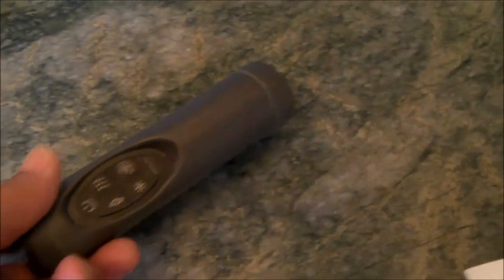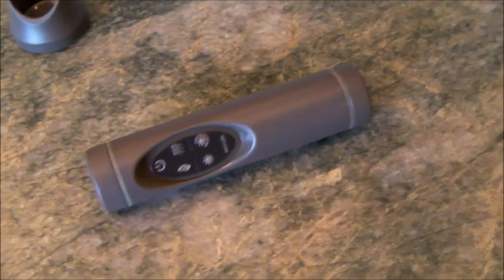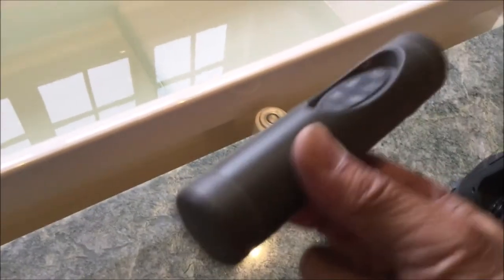We were having a heck of a time getting the remote controller to work. This remote control controls the heater and the lighting. When I put new batteries in it and you shook it, you could hear the batteries moving back and forth. So that told me that the batteries were not seated properly and not making good electrical contact.